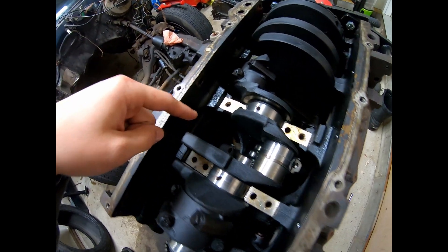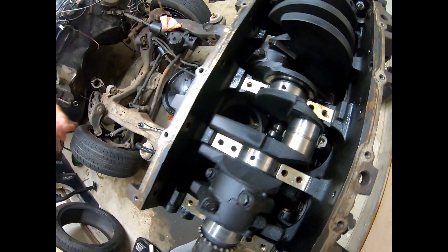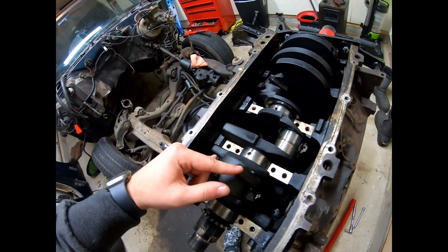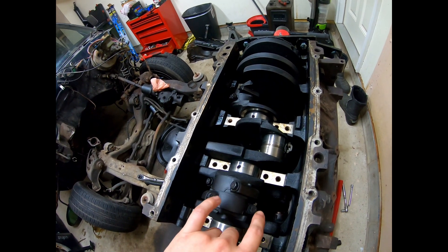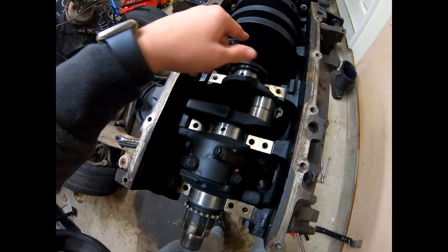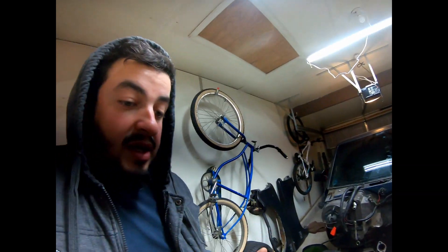I got a couple of rods here — this one was the one with our scored rod bearing. Got that ready to come out, so we just have to finish taking off the rod bolts on these last six cylinders, and then the crank should just come right out. Stay tuned, we're about to get to that right now.